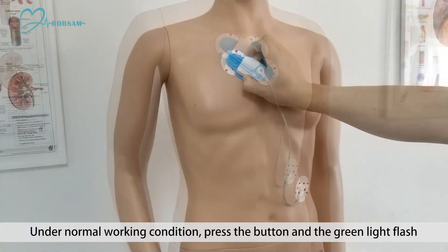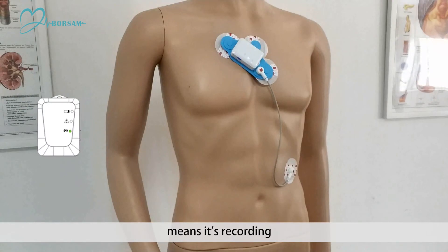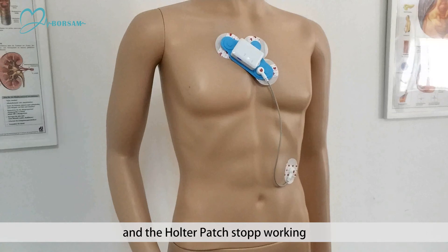ECG events mark: under normal working condition, press the button and the green light flashes, meaning it's recording. In case the light does not flash, the battery may have run out and the Holter patch has stopped working.